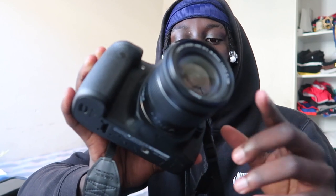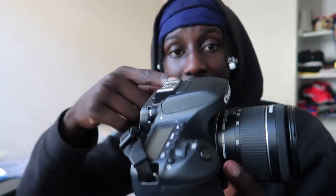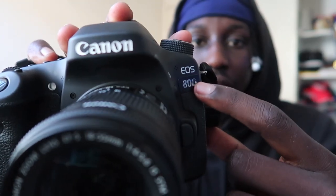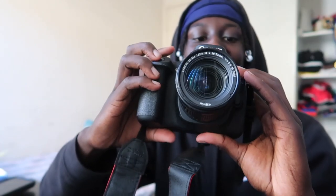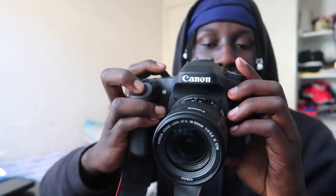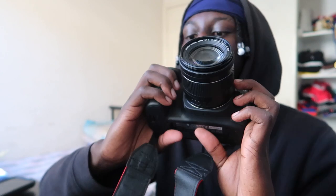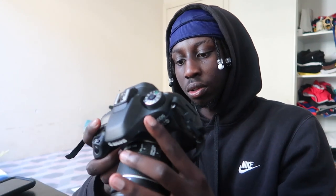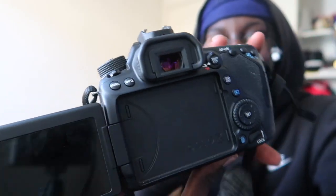We got the lens — it's 18-55. It's an old Canon. Canon EOS 80D, yes sir. You're going to see me taking photos, bang bang bang bang — you guys ain't ready man. It's clean, hype! It's clean bro.